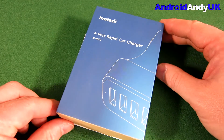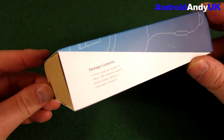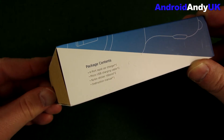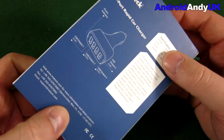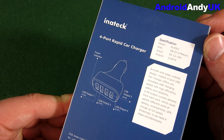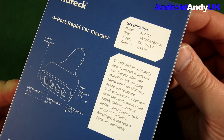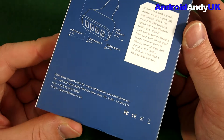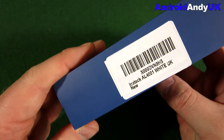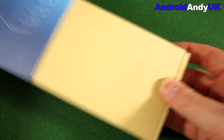Hi guys, Andy here. Another accessory — not specifically Android related but definitely mobile phone or gadget and tablet related. I've got here a four-port rapid car charger from InTack. Not the most glamorous of devices or accessories, but something I've been trying a lot of different types of to find something that can actually rapid charge in the car. I've had a few products from InTack; they're generally well made and fairly reliable.